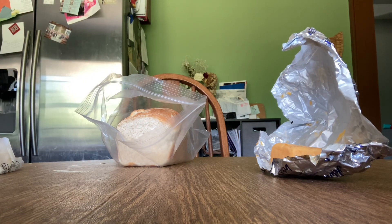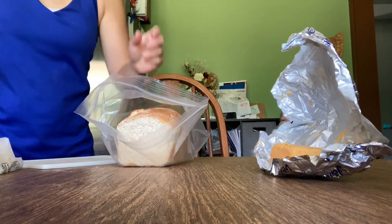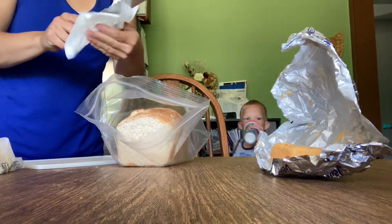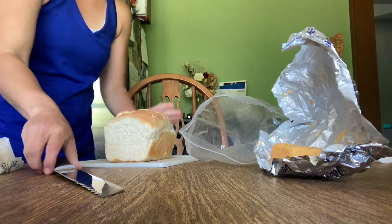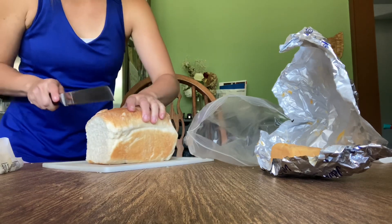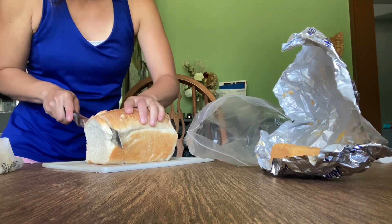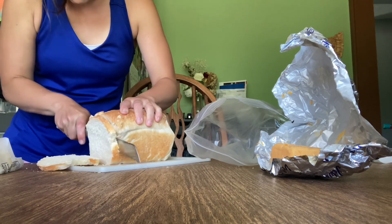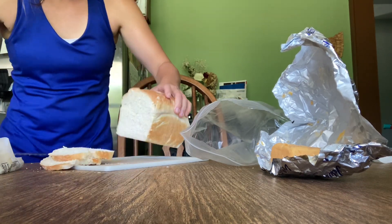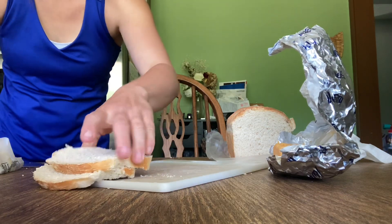We're gonna cut the bread first. I'll turn on the show — let's wipe the knife dry. Turn the show on, hang on. Try to do it kind of thin, and then we're gonna put butter on the ends.